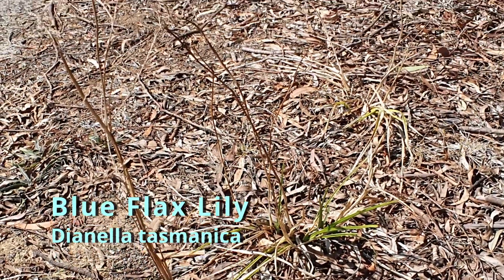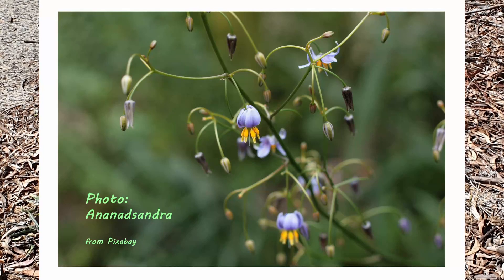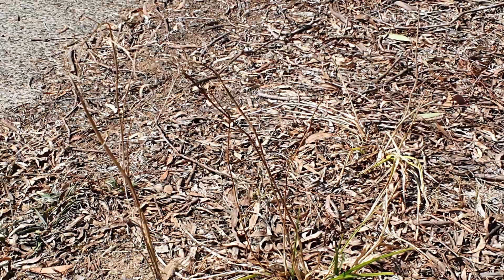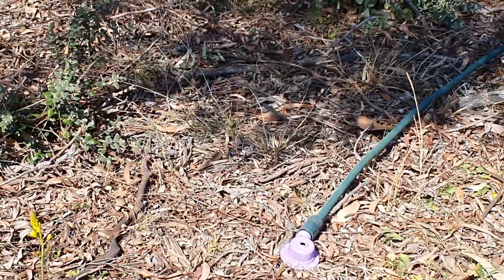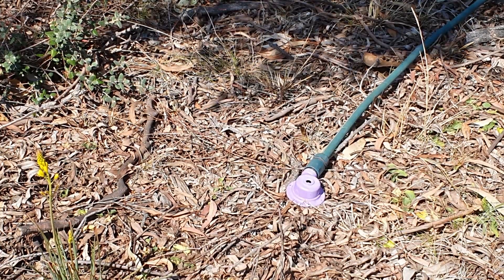You can see the spent flower heads. They actually have beautiful bright blue flowers — more of a summer through to autumn flower. So I'll go and turn the sprinkler on. I've got it all ready to go and we'll put the sprinkler on for 10 minutes, then I'll go and get organized and do some weeding.